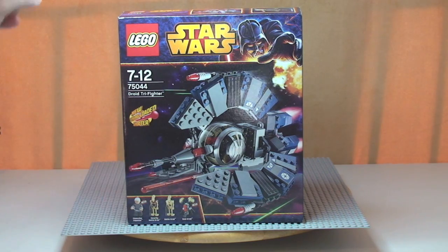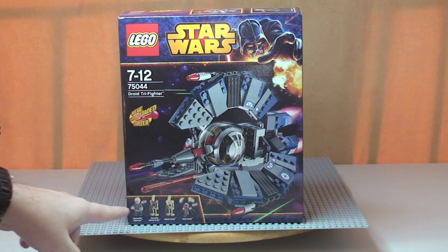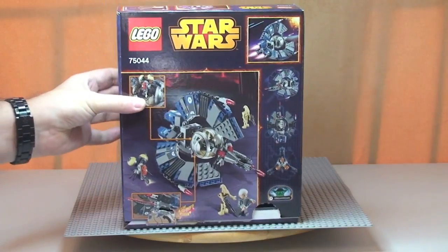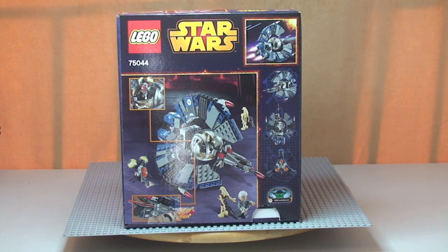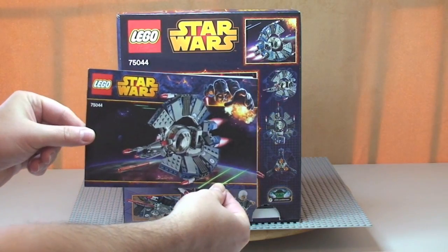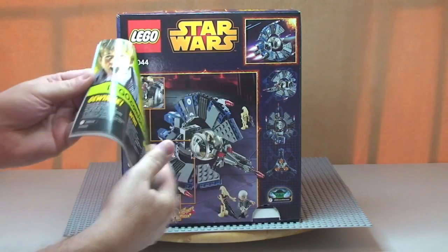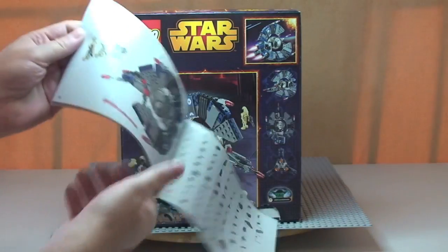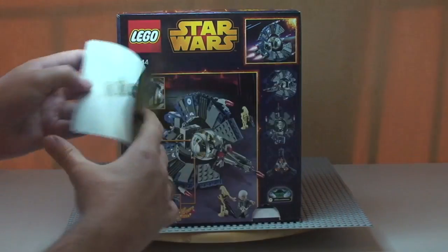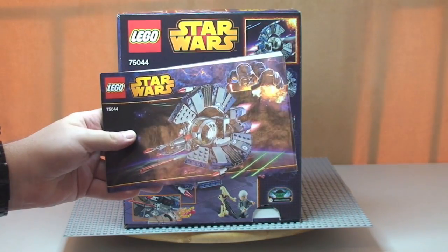There we see the front of the box and the box art on the front. This comes with four minifigures which I'll go through in a second. Let me spin that round and quickly show you the rear of the box, which shows some of the functions on this particular set. Quick look at the instruction manual — small size but fairly thick, with 52 pages of build in total.